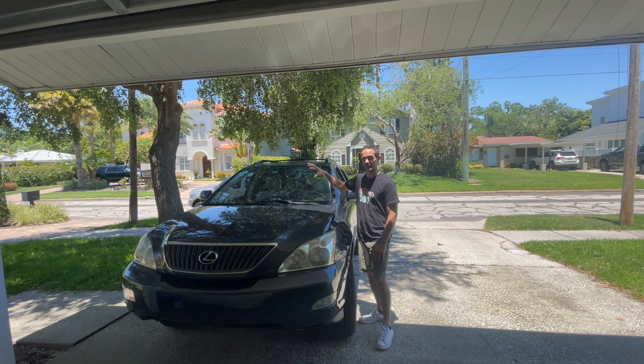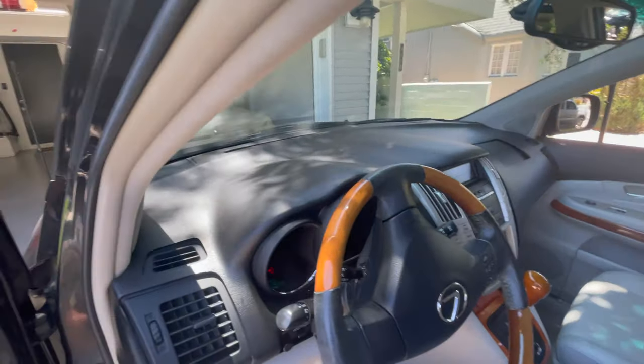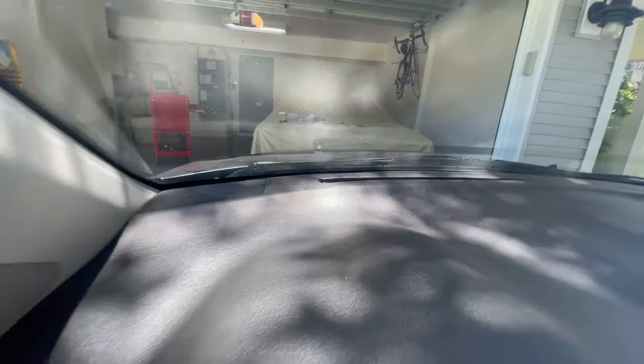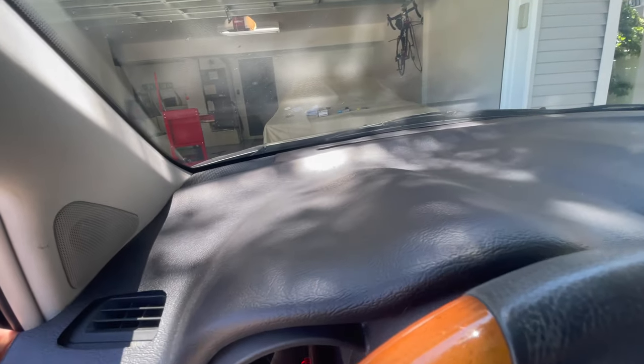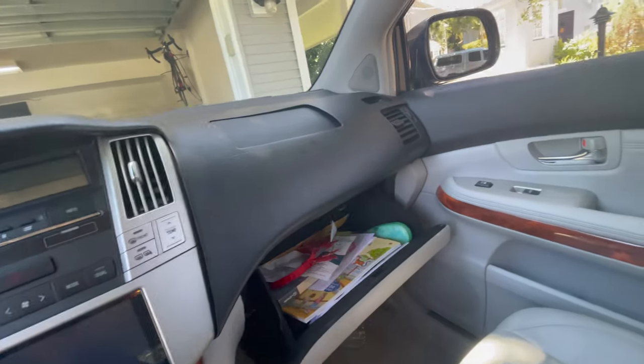So right now we have the dash cover test fitted and mocked up into the car. This is what it looks like when it's all mocked up and you can kind of see it's still not all the way up on the front here. We're off on some of the different parts but we are going to go get some silicone on this and try to get it inside the car as best as possible and get it all lined up.